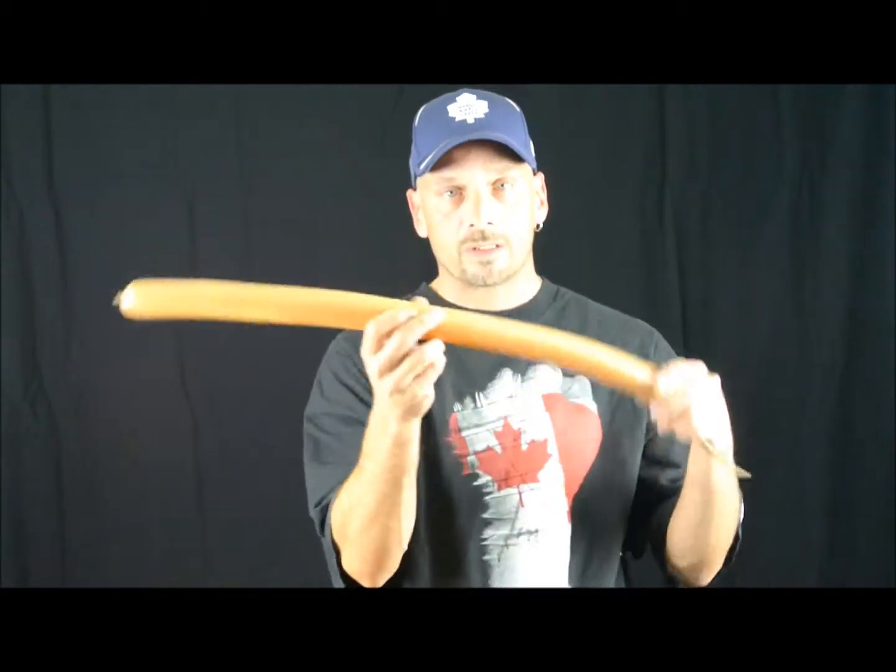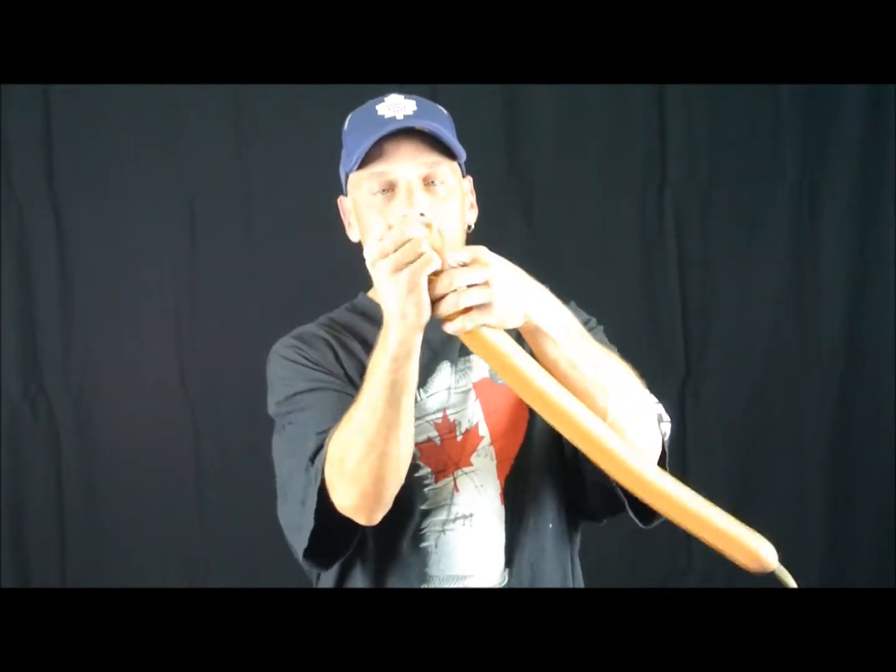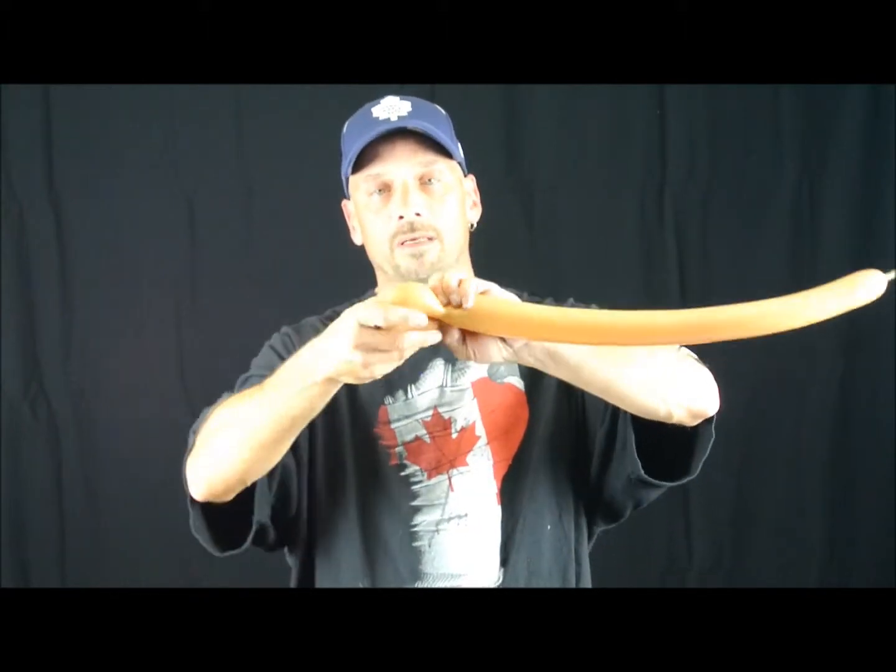Take your second balloon — another two-sixty — again with a six-finger tail. Take the nozzle, wrap it around about three fingers, twist it, and pull the nozzle through. About a one-inch bubble — it's just going to be a pinch twist. Bend it and tweak it just like that, just a little pinch, and give it your shape.